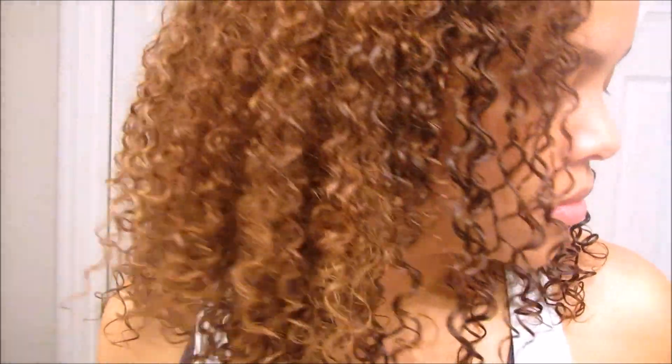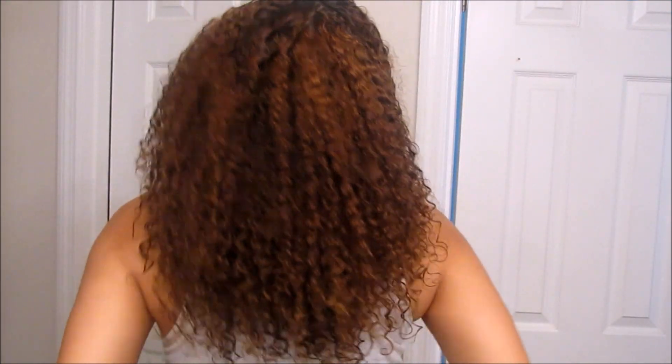From this point my hair is about 85 to 90 percent dry, and from here I will no longer use heat. I'll just let it air dry on its own, which also keeps the frizz down. That's it for my quick and simple wash and go routine — if you liked this video, give it a thumbs up and I'll see you guys in the next one, bye!